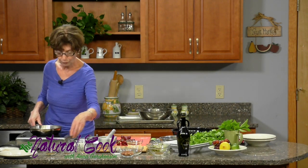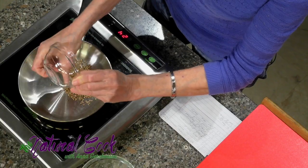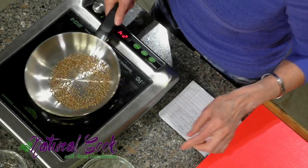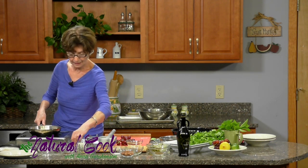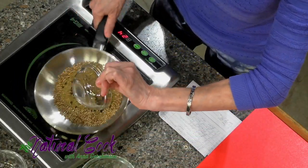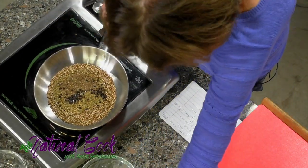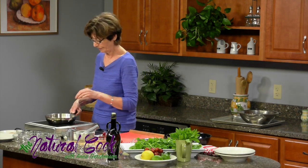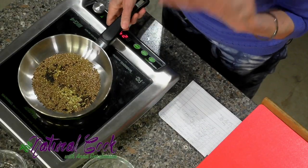Now we'll put in coriander seeds — a quarter cup of coriander seeds in the recipe. I used three tablespoons of sesame seeds and two tablespoons of cumin seeds. Then you have a tablespoon of black peppercorns, one and a half teaspoons of caraway seeds, and one teaspoon of fennel seeds. Now you are toasting them together, making sure they are not burning — just smell and watch.